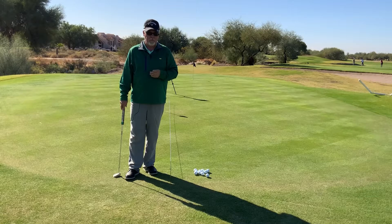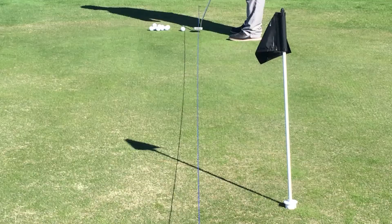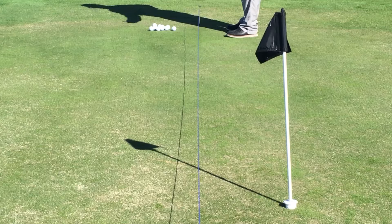The idea in having a line like this is that it allows us to set the club down and I can look through this string here and I can see the line on my putter. I see the line of the string and the line of the putter.